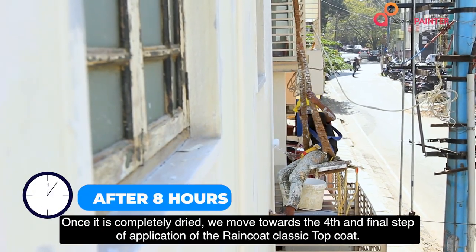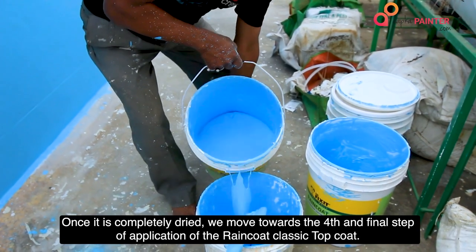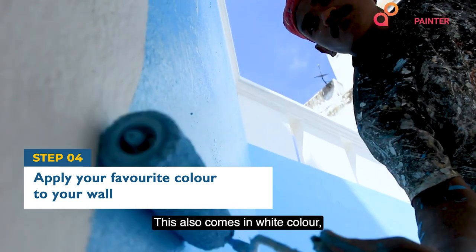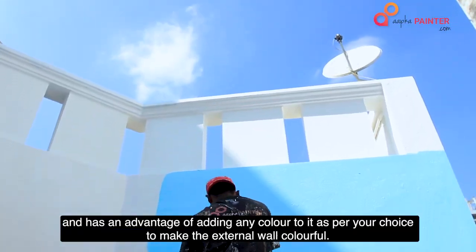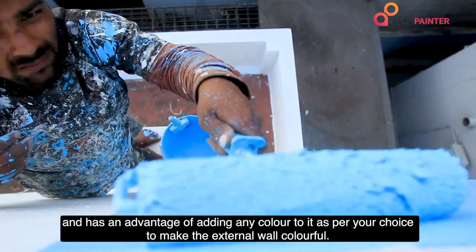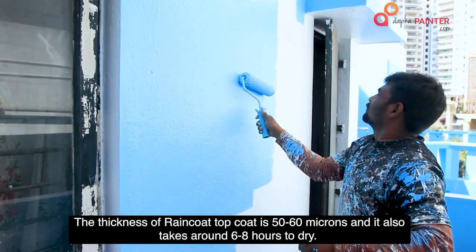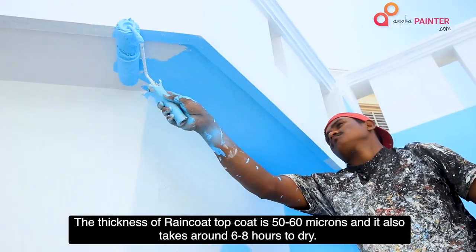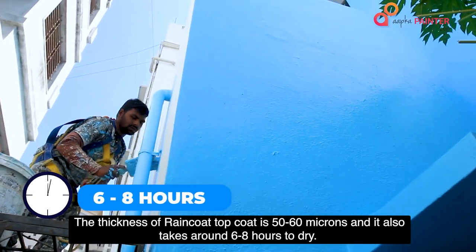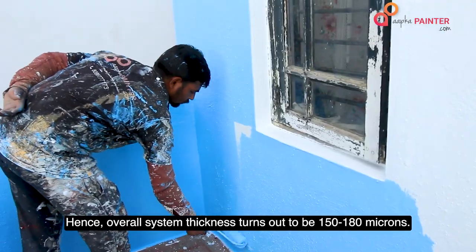This base coat takes around 6-8 hours to dry. Once it is completely dried, we move towards the fourth and final step: the application of the RainCoat Classic TopCoat. This also comes in white colour and has the advantage of adding any colour to it as per your choice to make the external wall colourful. The thickness of RainCoat TopCoat is 50-60 microns and it also takes around 6-8 hours to dry. Overall, the system thickness turns out to be 150-180 microns.